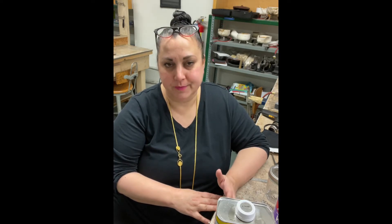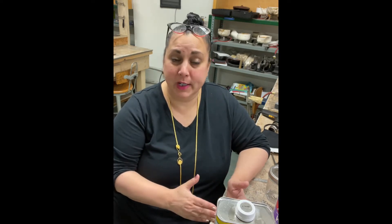Hi all, greetings from the apocalypse. So today I'm going to show you how to make something called fire coat. It has very simple ingredients and we use it in a few situations. What we're doing is we're actually creating a surface that oxygen won't penetrate.